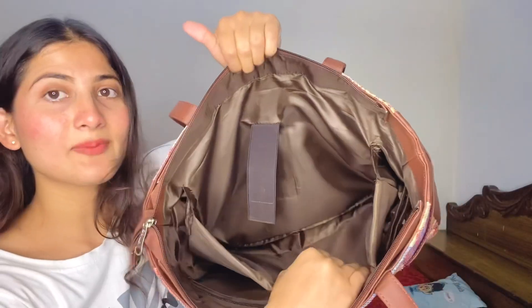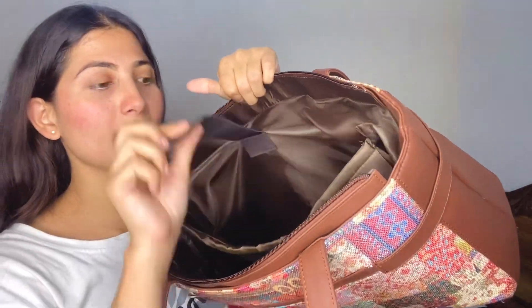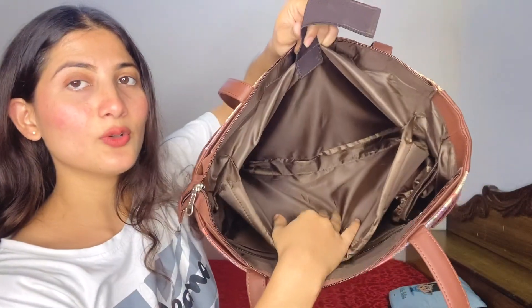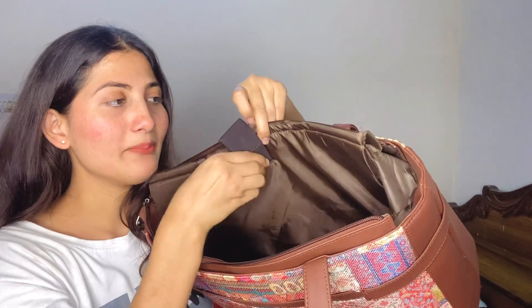Now let's talk about the inside. You have so much space on one side, and there is a zip pocket as well. You can keep things in it.